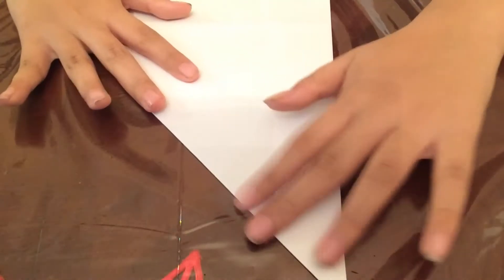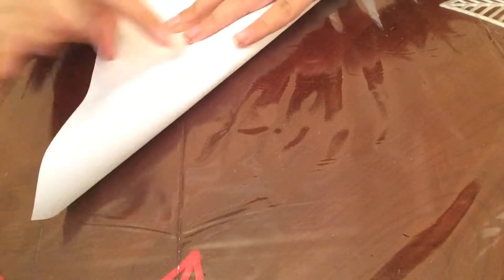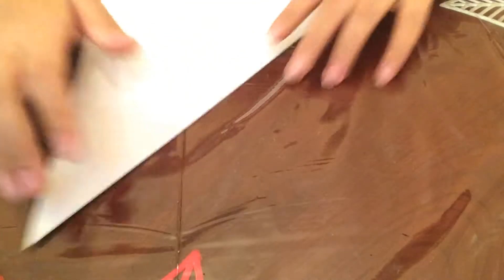Sorry about that, guys. Alright. Next thing you want to do is do the same thing on the other side. Just make a lot of... like that. Alright. Now you've got kind of an X — an X.